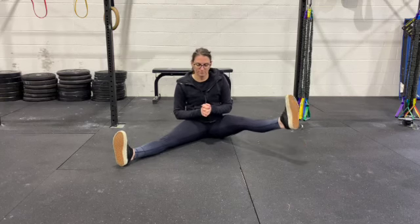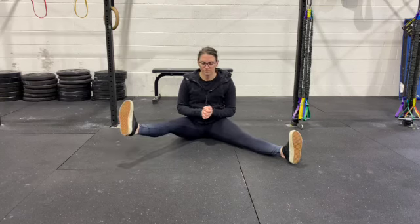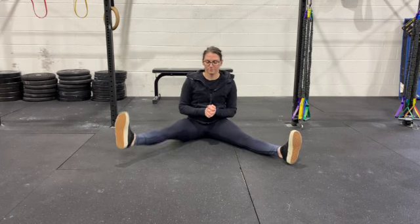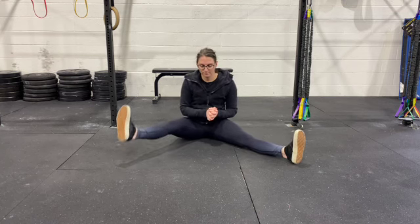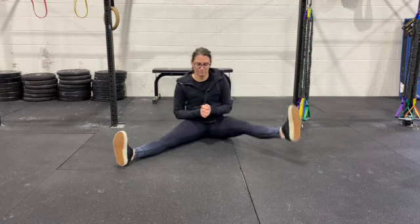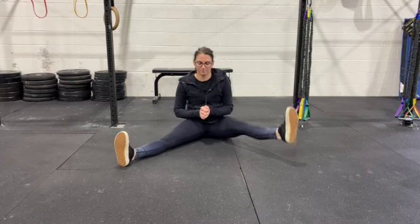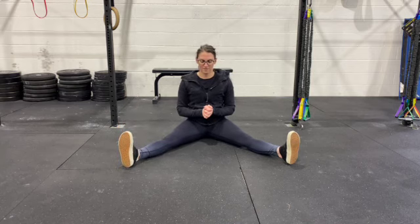Straddle leg lifts: sit in a comfortable straddle, then engage your hip flexors and lift. Ideally the motion is only coming from your hip joint and not from you rocking back. If you're noticing that you're rocking back with your upper body, you can sit up against a wall or something that won't let you lean back.